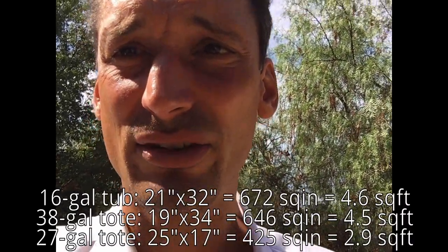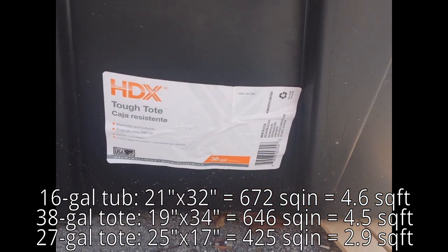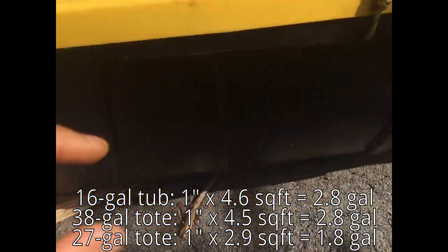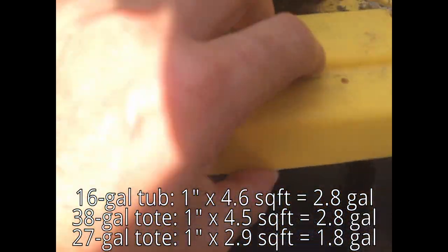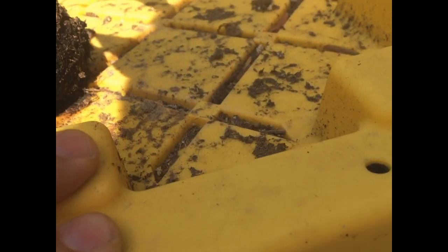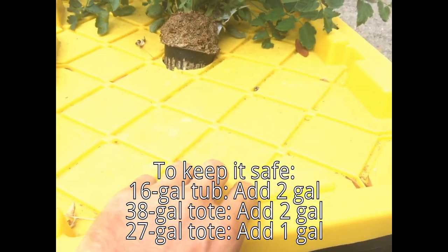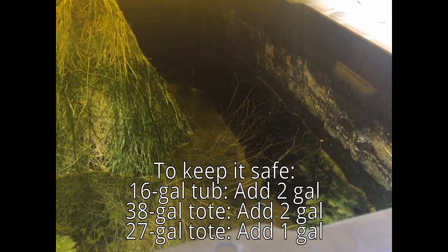So how much water should we add? What's the maximum amount of water we can add to these containers without killing our plants? I calculated that for the large 38-gallon tote, we can add two gallons of water to keep the water level increase below one inch — that's what Kratky said. You can see the water level in there went down substantially.